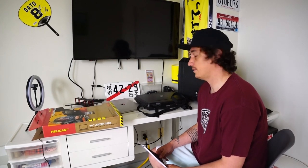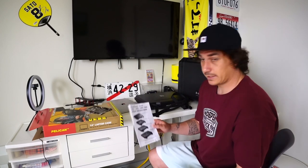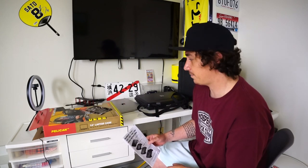Hello, welcome to Snapback Dad channel. Today we are going to be reviewing the Pelican case 1085. Looking at the different models that come with this particular type of Pelican laptop case, this is the 1085.